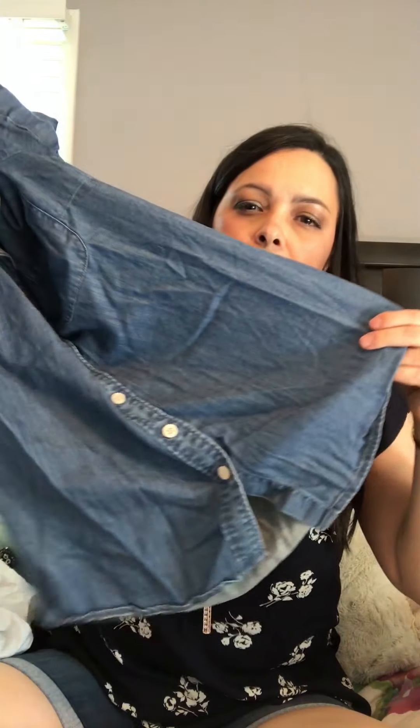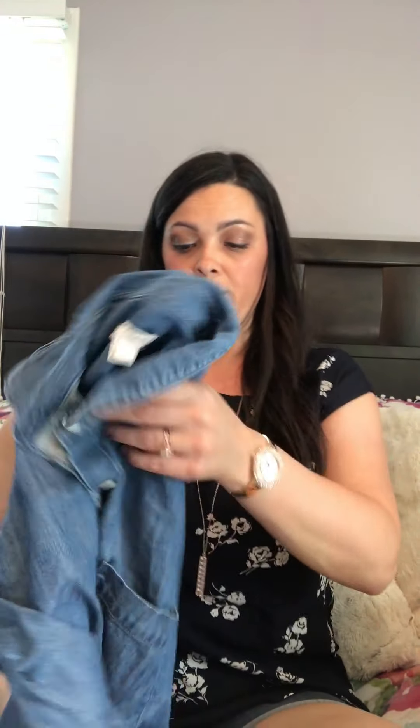Next is a denim button-up short-sleeved top, also by J.Crew. I got the price confused — the white shorts were actually $17.99, and this denim shirt is $39.99. It's definitely not a style I usually wear; I'm not a big fan of button-up shirts and I don't love this style, but we'll try it on.